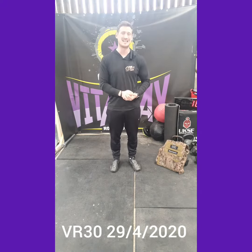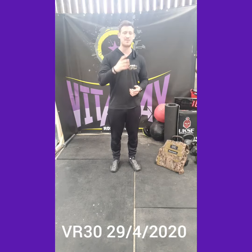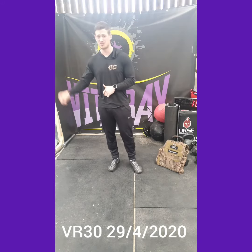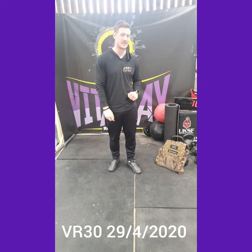Today's AMRAP is a 14 minute one. The rep scheme is a decreasing rep scheme, so we do 14, 12, 10, 8, 6, 4, 2. If you get through the 2's, you start back on the 14's.